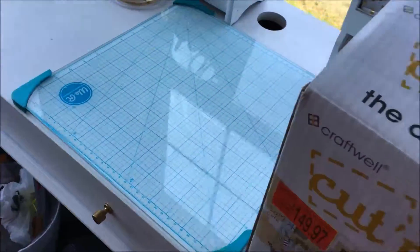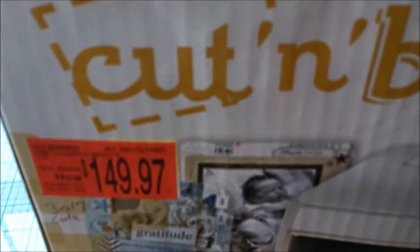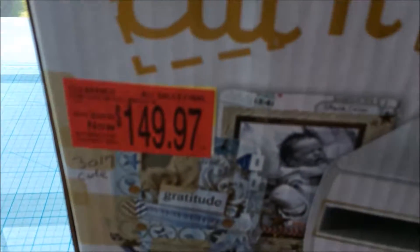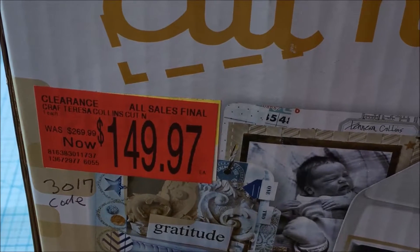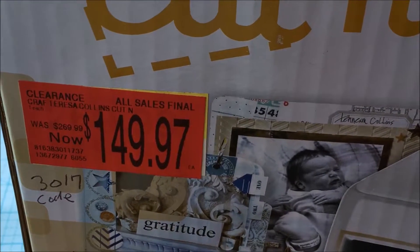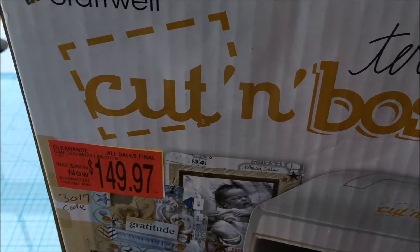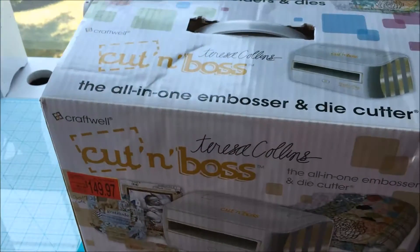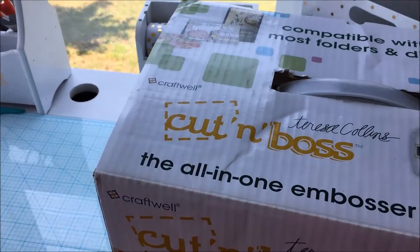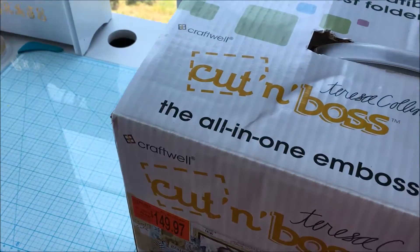For those of you who did not see that video, I wanted to share that the die cut machine was originally $269.99, then marked down to $149.97, and I purchased it on clearance for $59.99. That is an excellent deal.